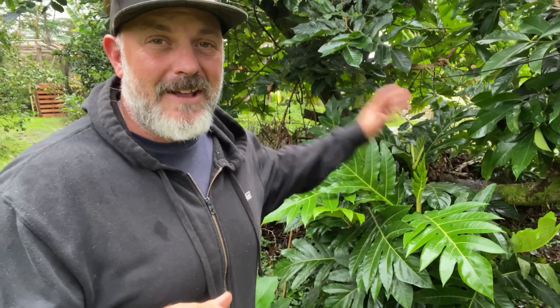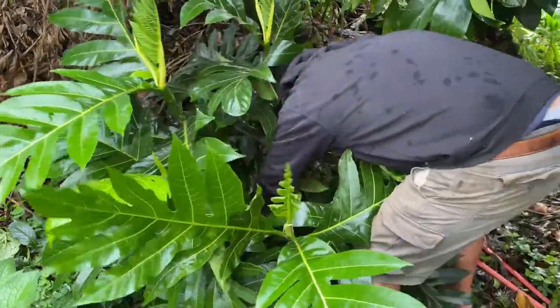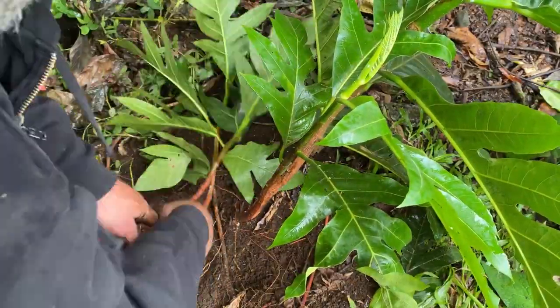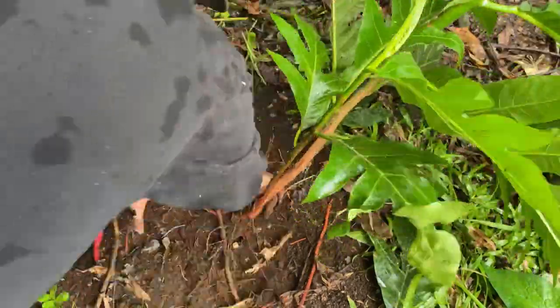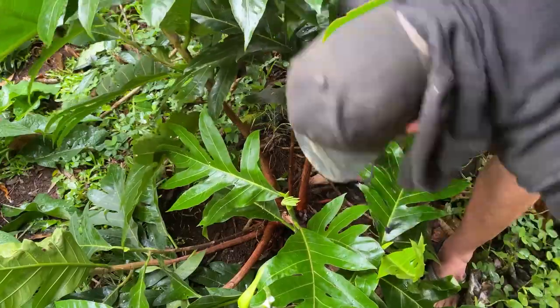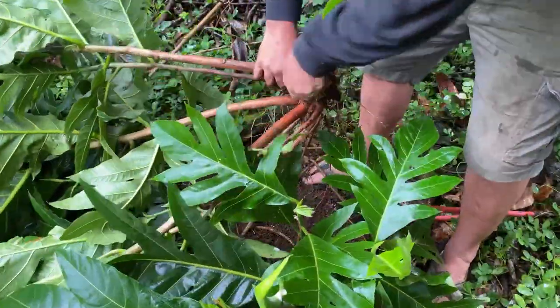I have these little ulu keikis that sprouted up, and now it's time for me to cut them out of the ground so that I can pot them up. Start off by clearing around the roots, making sure that you know where you're working and what you have to work with. Then go ahead and try to excavate it out — see if you can just pull it by hand at first. And if you can do that, continue doing it. If you need to use a shovel or anything to pry it out a little bit more, go ahead and do that.